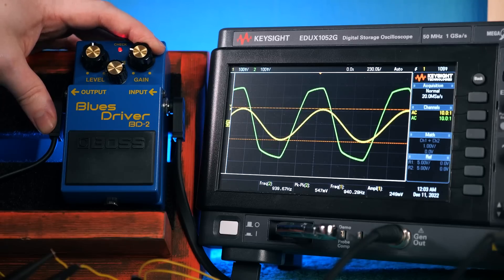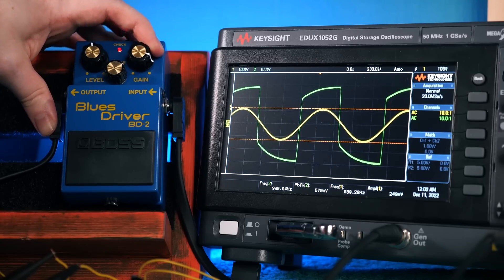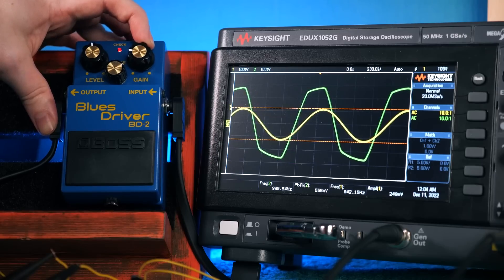At low gain settings, the Blues Driver provides mostly clean amplification with only a little bit of distortion coming from the clipping diodes. But with a larger input signal or turning up the pedal's gain control, we can overload those discrete transistor elements, adding to the distortion and providing a textured and complex drive sound. You'll get the best out of this pedal if you have a very dynamic playing style, constantly riding the guitar's volume control and changing up how hard you hit the strings. But if you're not one of the skillful blues guys, there's still a lot of potential here to use this as a level boosting overdrive or a stacking distortion pedal to get even heavier sounds.